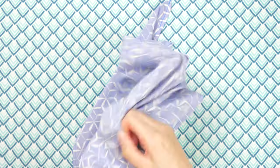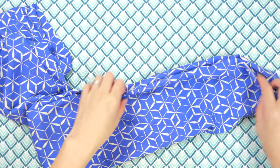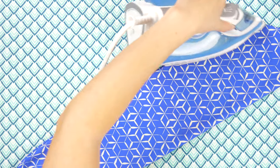Now it's time to turn the scarf right side out through the opening. Be gentle with it and use your fingers or a point tool to poke out the corners. Do your best to push out the seams and press.